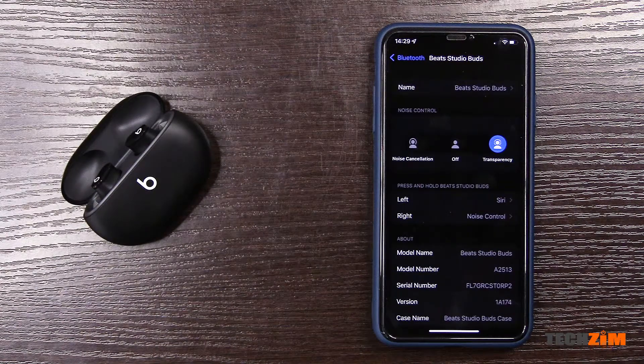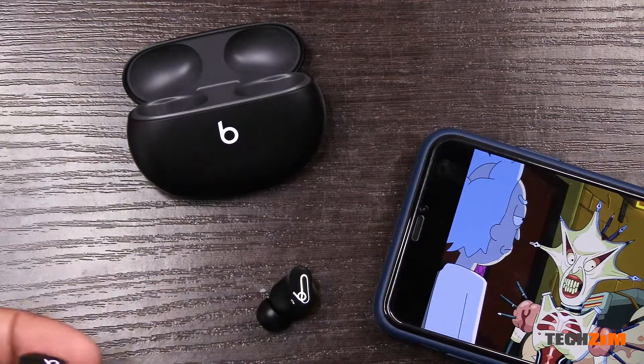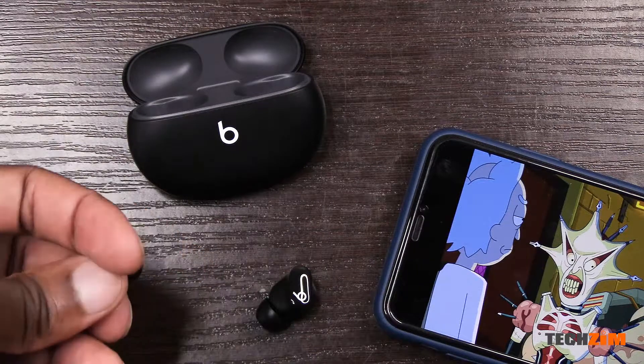The transparency mode works well — it sounds pretty natural, especially at volumes below 50. It sounds like there are speakers on every corner of your room playing whatever it is you're playing on your device. Let's talk controls.